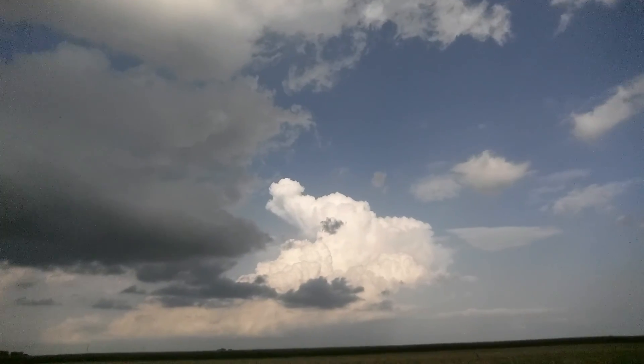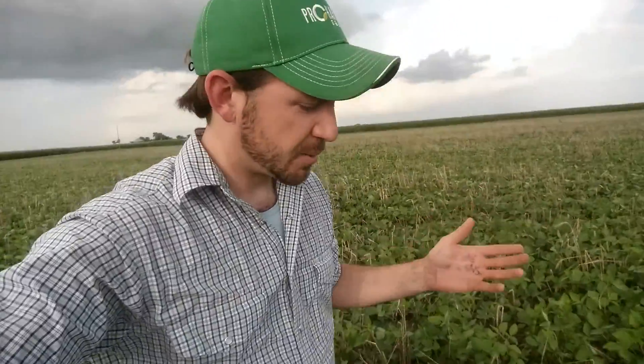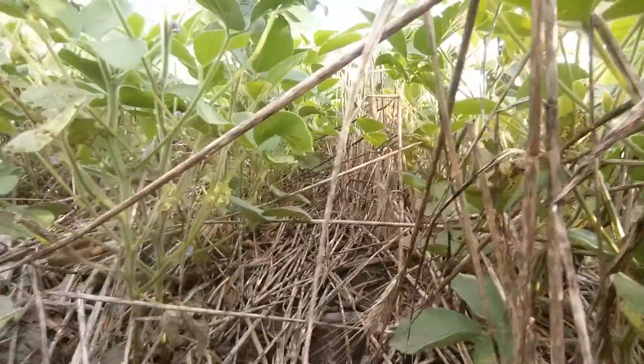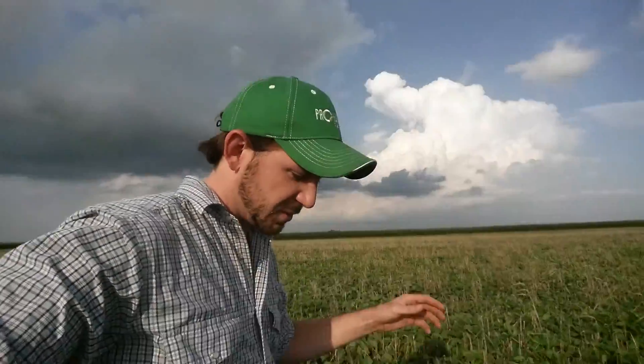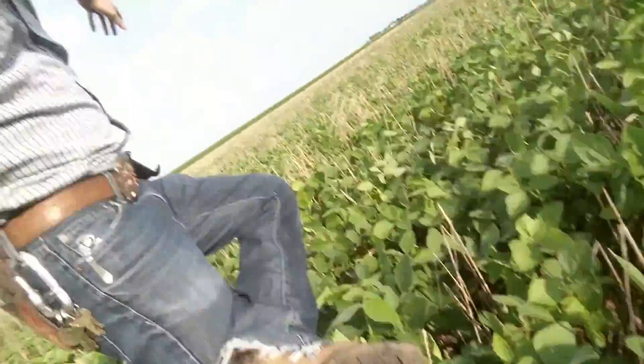About six hours ago we had a dump of about four to five tenths of rain on this farm. What I like about having cover crop residue is that I'm walking through the field right now and as you can see, they've got residue through the rows and in between the rows. Even on the spot where the residue may be a little bit lighter, as I walk across it my boots are hardly picking up any mud.